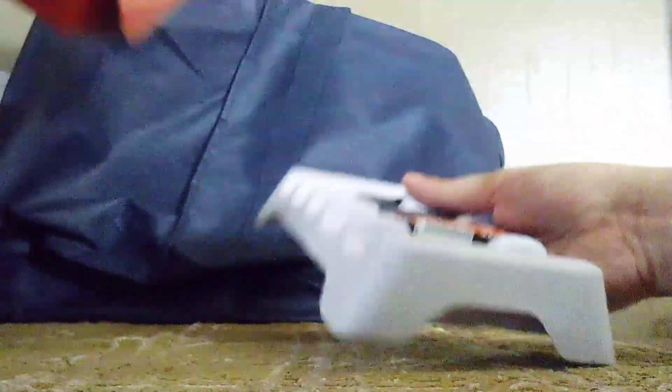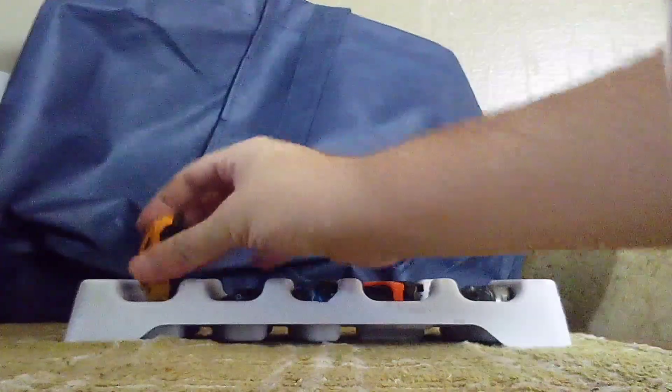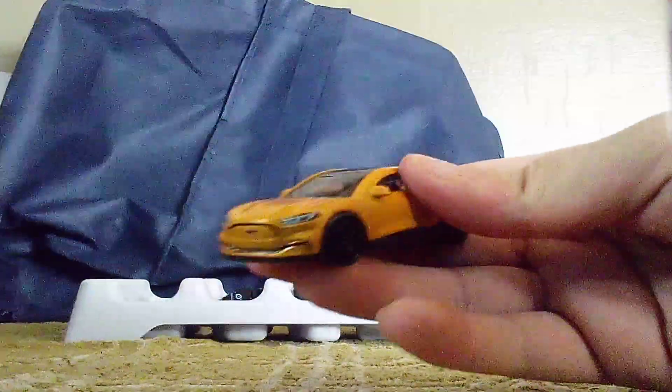Alright, this one is open now. Here we go. We're gonna get a look at them, starting with the MOT-E.